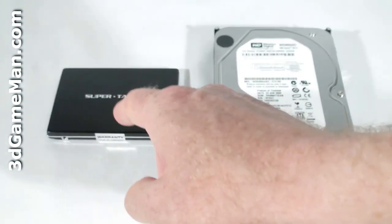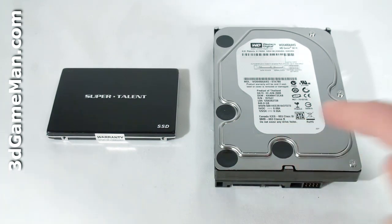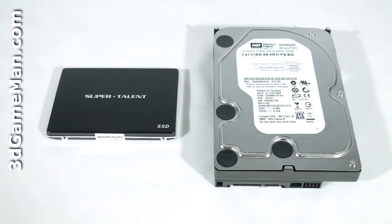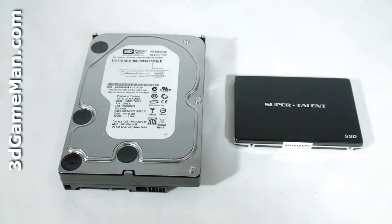Solid state drives have several advantages over standard hard drives: they have faster access times, lower temperature, and are much more reliable because they have no moving parts. They are also tougher and silent, lightweight, have a much smaller footprint, and consume less power.